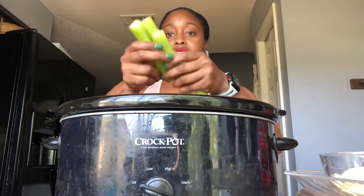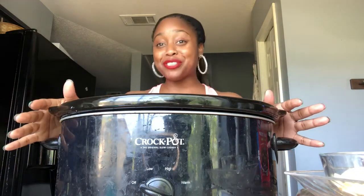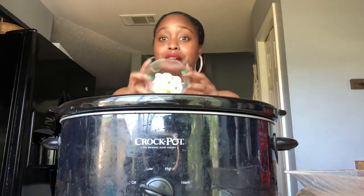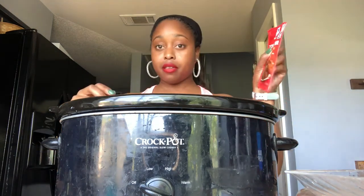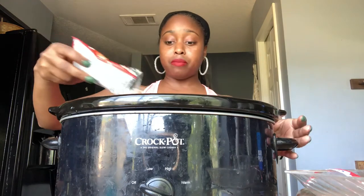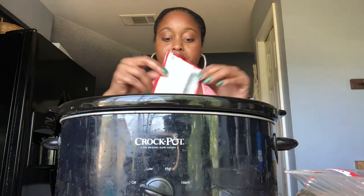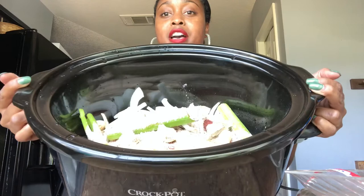I've got my stalks of celery, dropping those in there. Meal prep is so easy, you don't have to do a whole lot — just picking and tossing, picking and tossing. Now my garlic cloves go in, and then my seasonings — I'm just gonna pour the whole packet right on top.